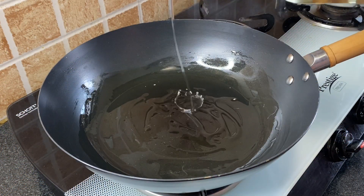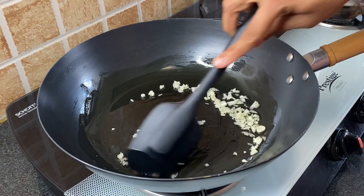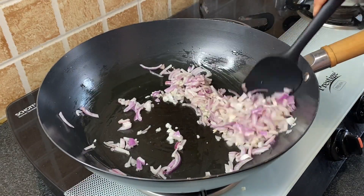To make the filling, heat 1 tablespoon oil in a skillet over high heat. Add 1 teaspoon minced garlic, sauté for a few seconds, and next add 1 chopped onion, sauté till it becomes translucent.